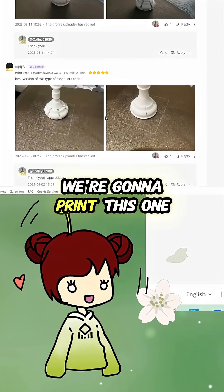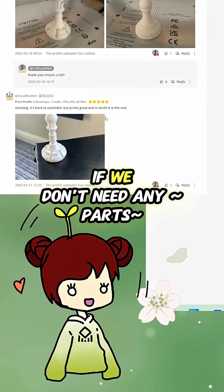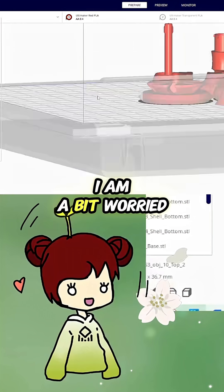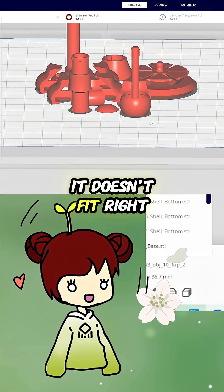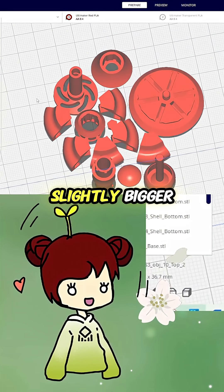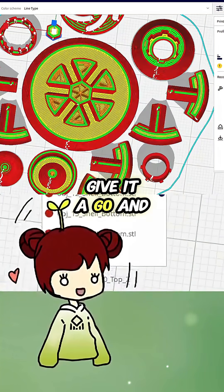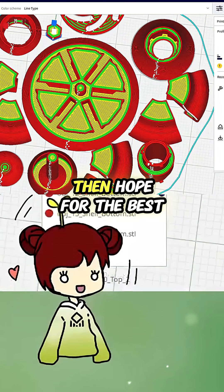Okay, by Coffee Manufacturing. We're gonna print this one. I don't think we need any supports. I'm a bit worried about people saying that it doesn't fit right, so what I'm gonna do is print them slightly bigger. I think I'm just gonna give it a go and hope for the best.